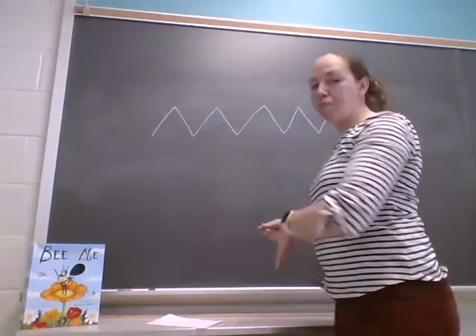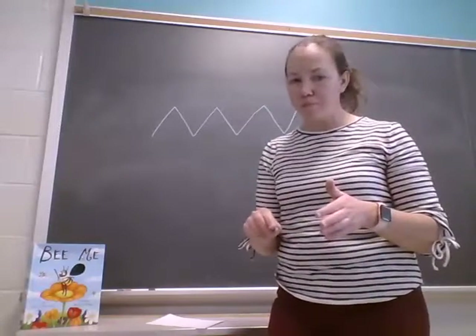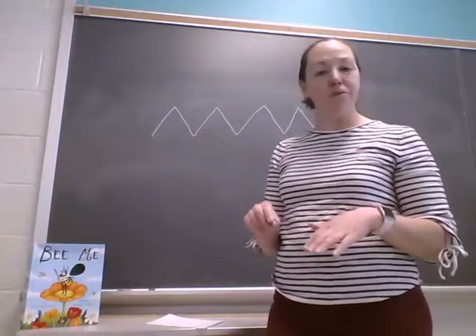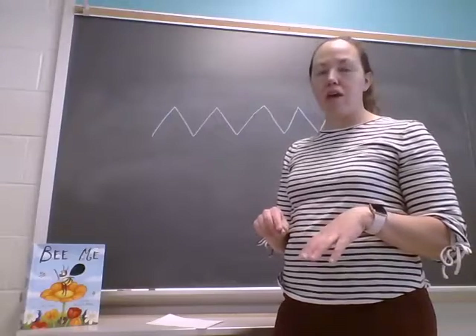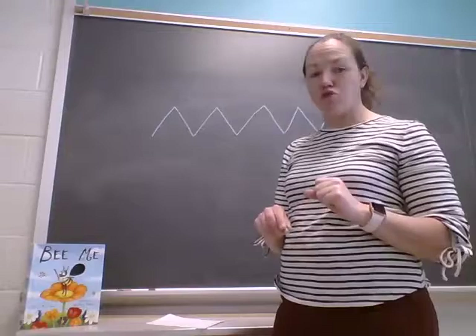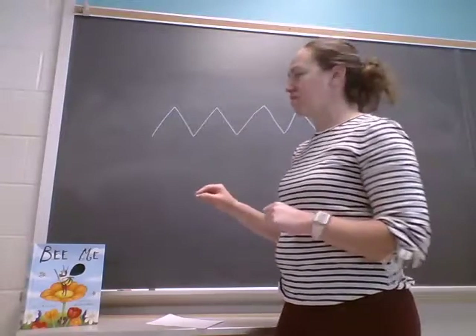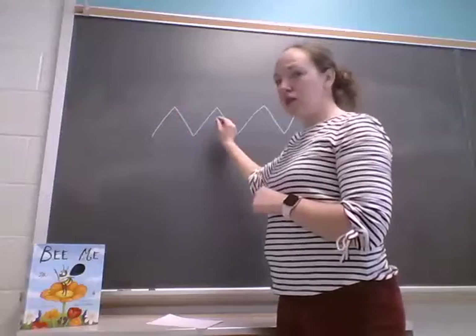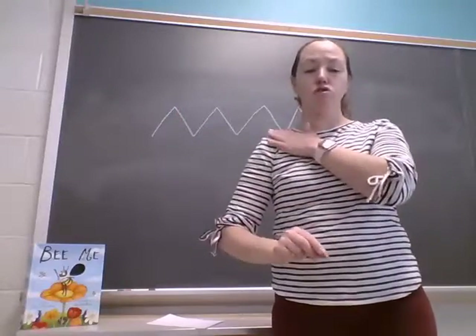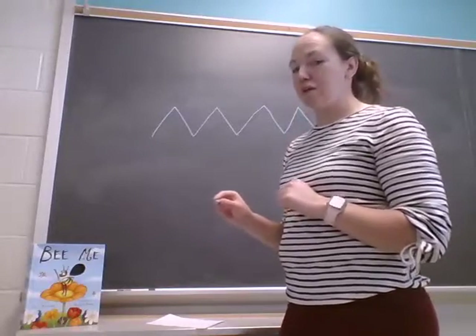I'm writing on the chalkboard. If you have a chalkboard at home, or an easel you can write on, or maybe a window that your mom might let you use a dry erase marker on, those are all great places to practice. By writing vertically like this we're working on shoulder strength so that we can increase our endurance as we get you ready for kindergarten.